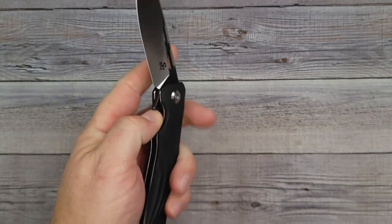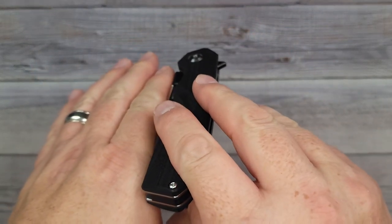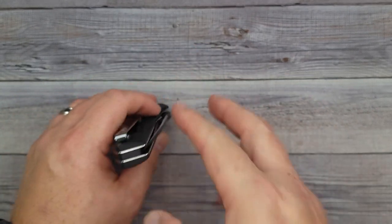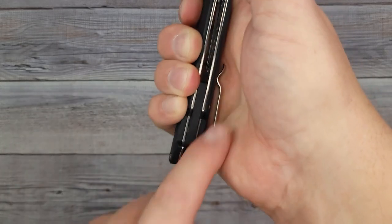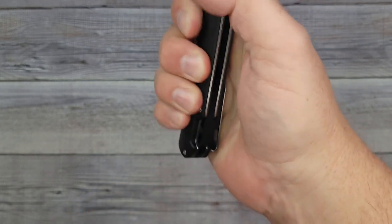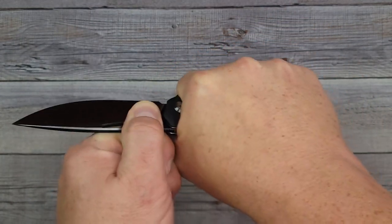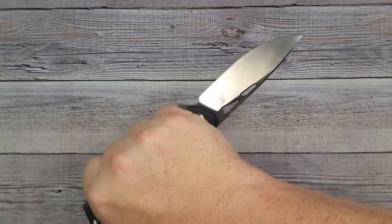It is very easy to use right-handed or left-handed. I wouldn't carry it in my left pocket just because you always want the blade facing into the seam of your pants — that way there are never any accidents. In the classical grip it's comfortable; I can feel the pocket clip but it's not hateful — I can just tell it's there. In a full hammer grip it's very very comfortable, no issues at all.